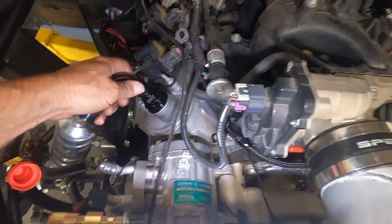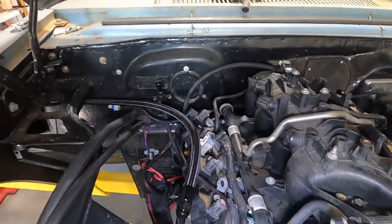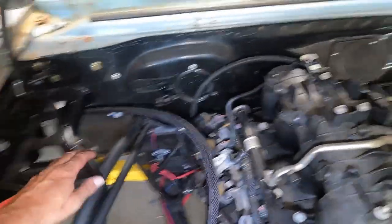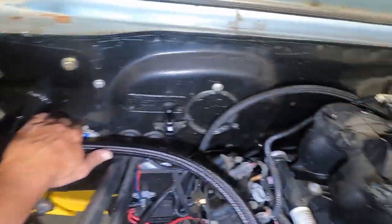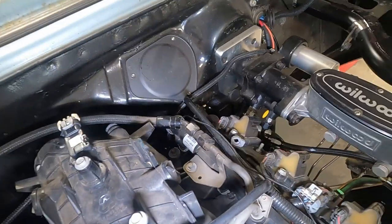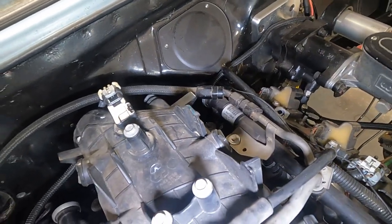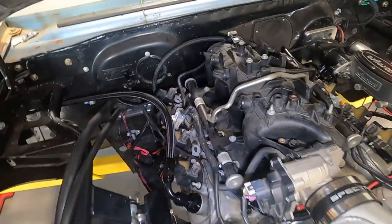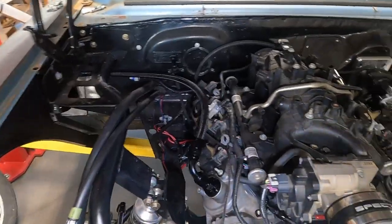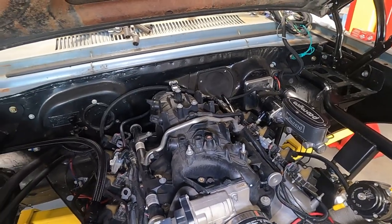Let's see how that's going to look — and then there'll be another one running right parallel to it, going across the back of the engine compartment over to the rear of that valve cover.